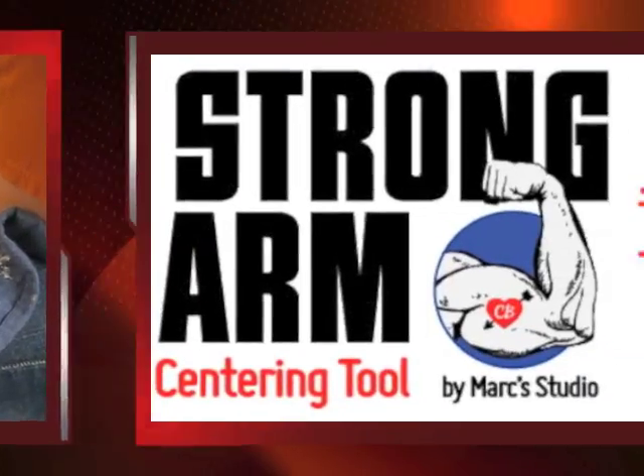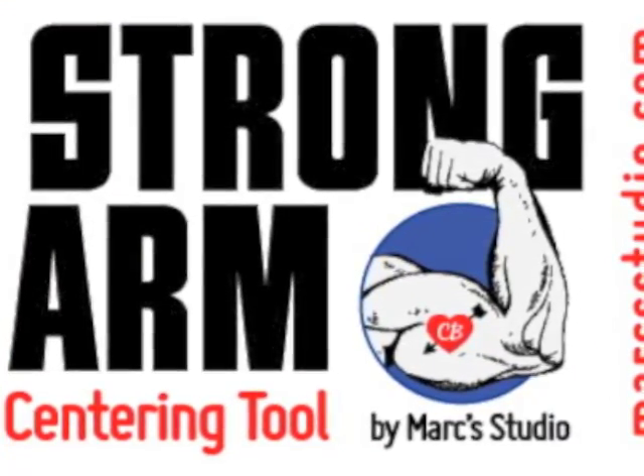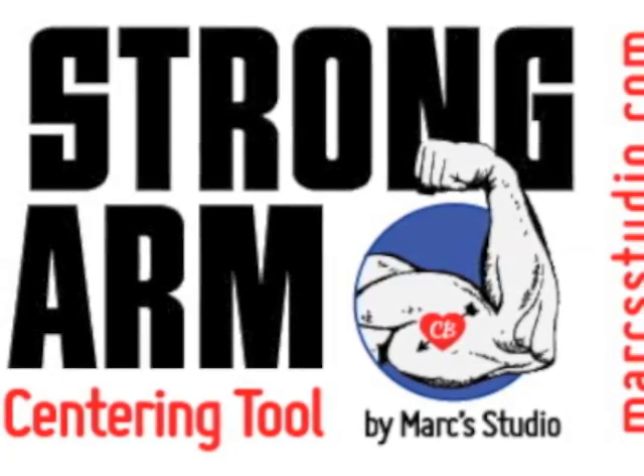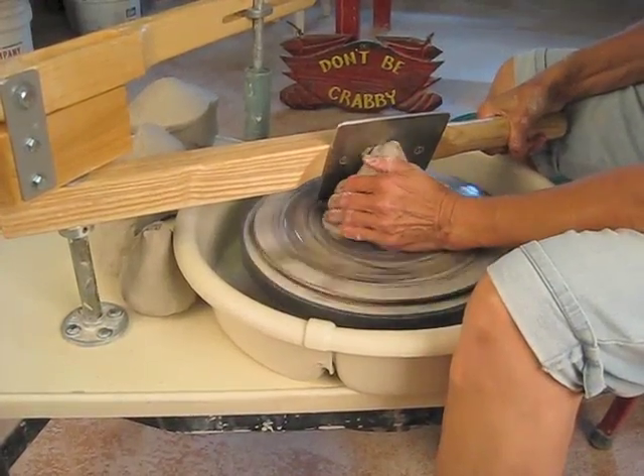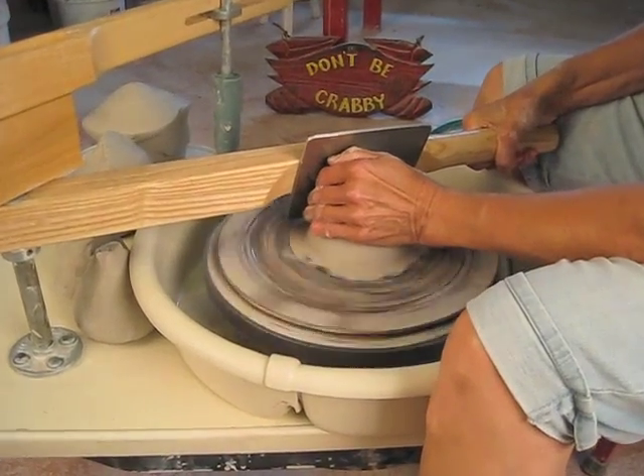Welcome to the demo on the Strongarm centering tool from Mark's Studio. This tool was designed with the potter in mind. It will help you as a potter reduce the stress on your hands and on your body as you are working with clay.